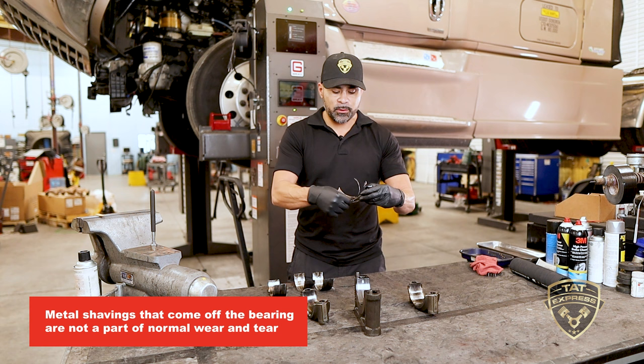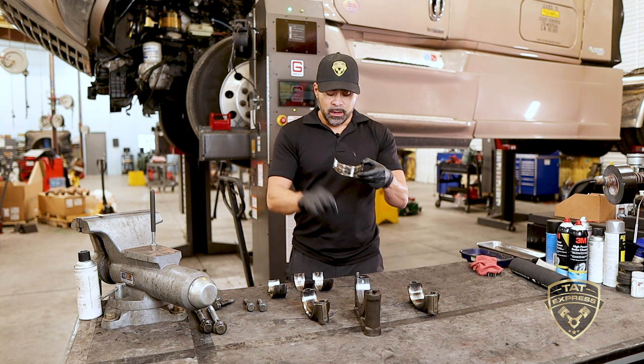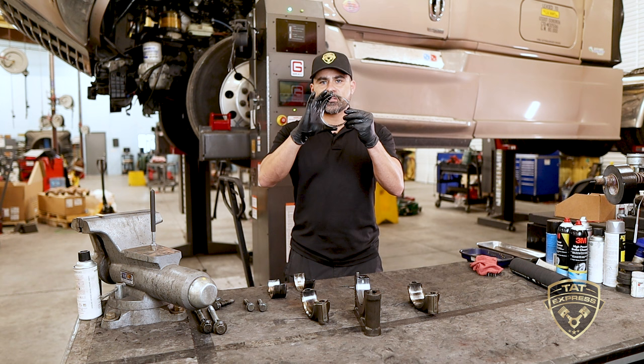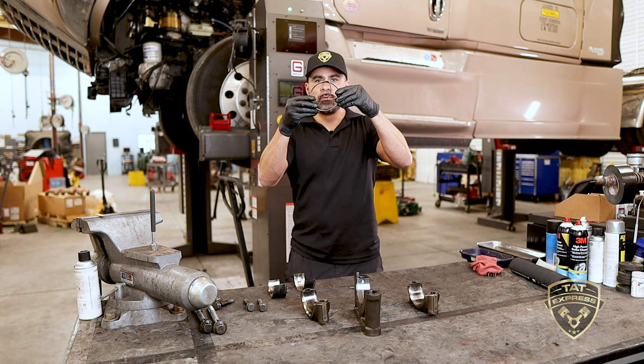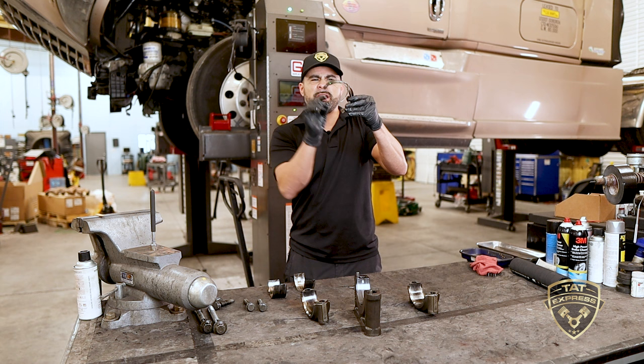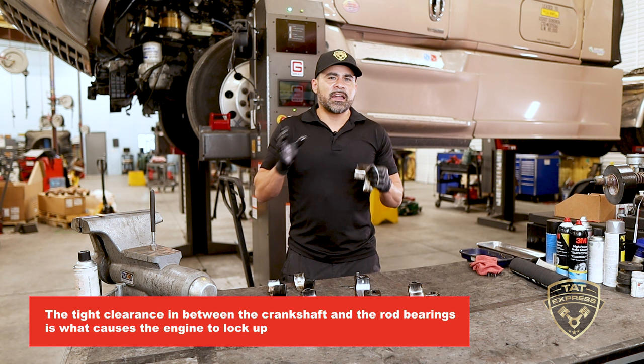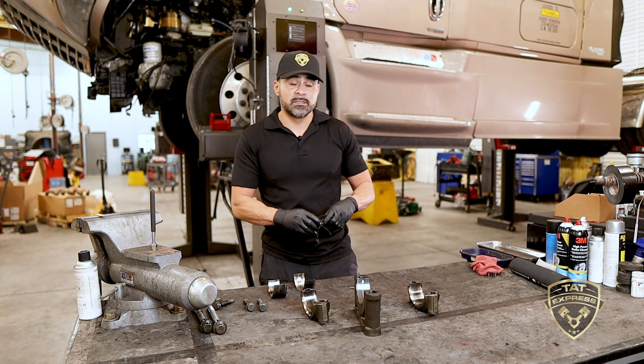On this particular bearing you can see a lot of metal shavings coming off. As that metal keeps coming off, it makes the bearing clearance larger, giving the bearing more room to spin in its place. When it spins, you have excessive clearance between the crankshaft and the rod bearings, and that ends up locking the engine up — the engine is no longer able to rotate, which seizes it.